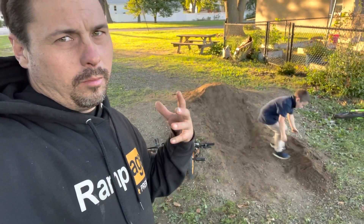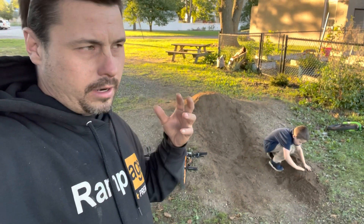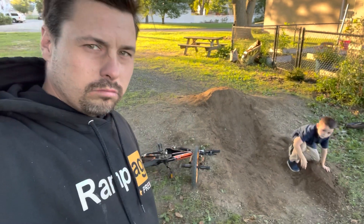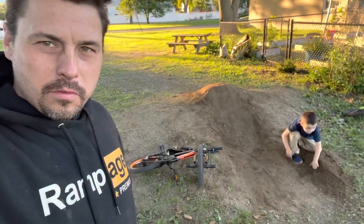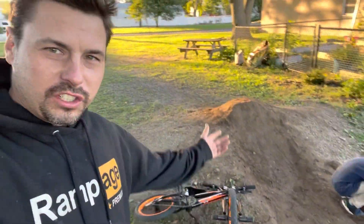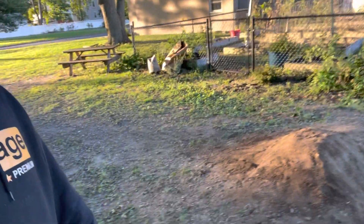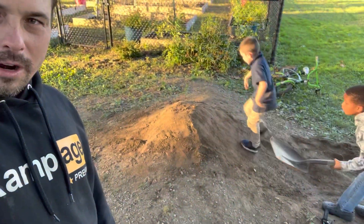I just kind of get him to stop trying to do no-footers and just keep trying to jump it a little bit better. But you know, what do you want for a kid that's five? He's starting somewhere. This is his first dirt jump, too. Not bad, right? Look at that thing — that thing is pretty dope.